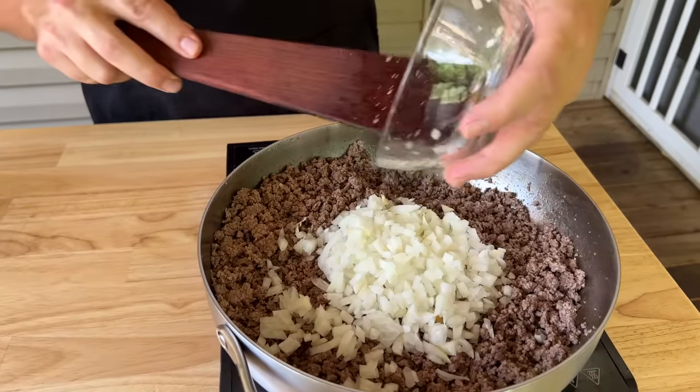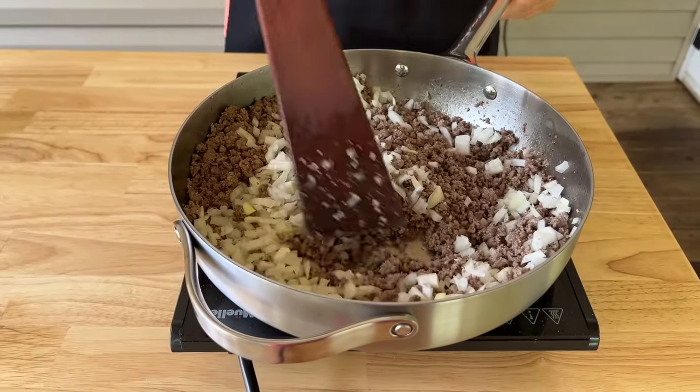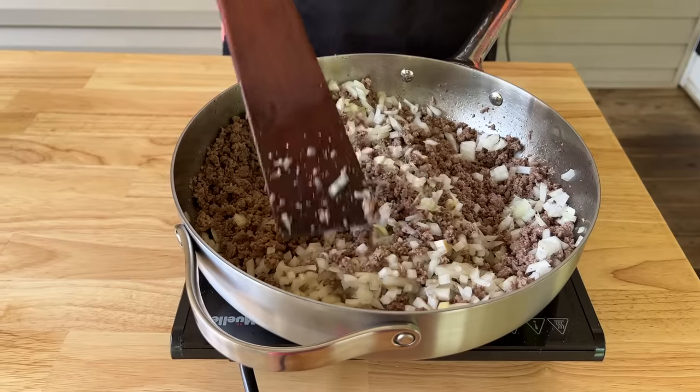Add some onion and let this cook down until it gets soft, cooking it in that beef fat. I haven't drained the beef — one pound was 80/20 and the other pound was 85/15. Let's keep that fat in there for flavor.